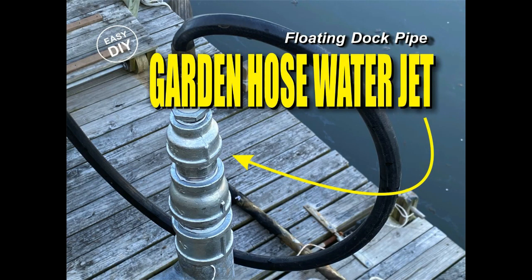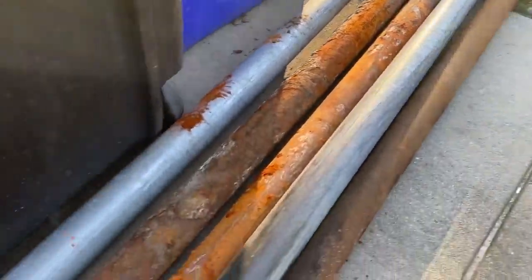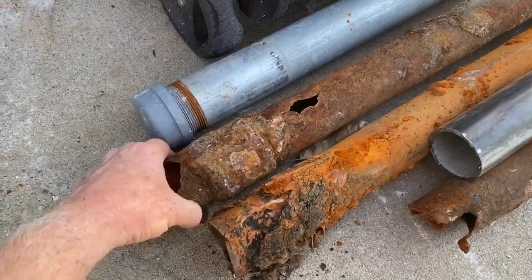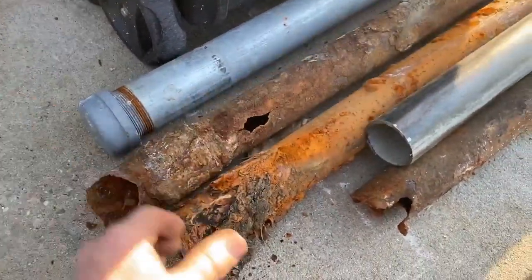Welcome to DIY EasyCrafts. Today we're going to take a look at using a garden hose water jet to secure pipes — to secure a floating dock to a bulkhead. I used two-inch galvanized pipes, but after about 15 years of submersion in salt water they completely rotted through, so it's time to change them out.